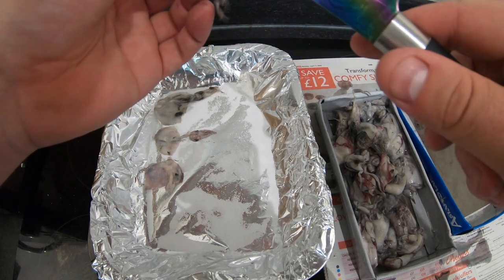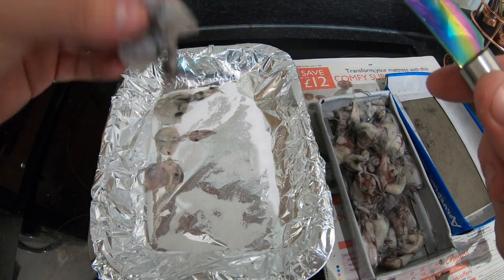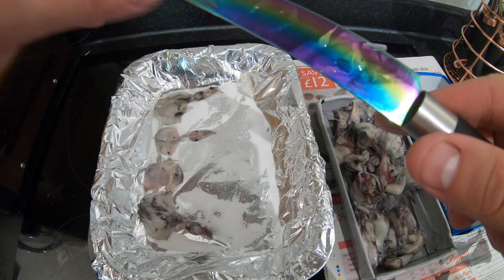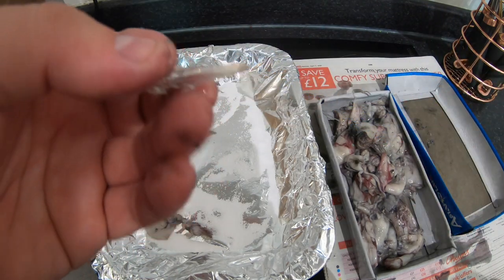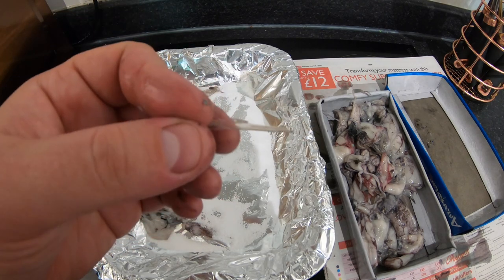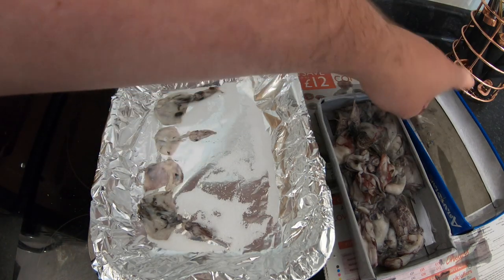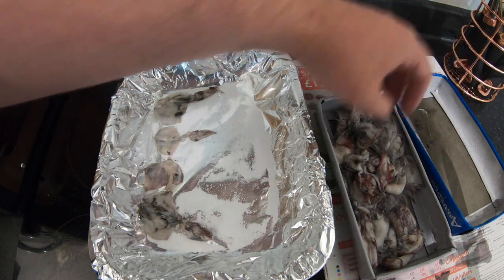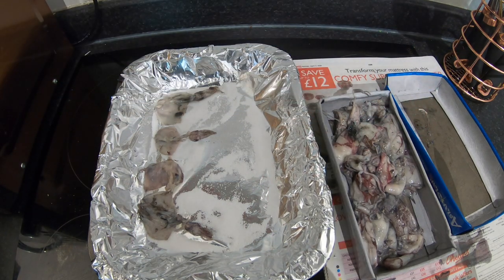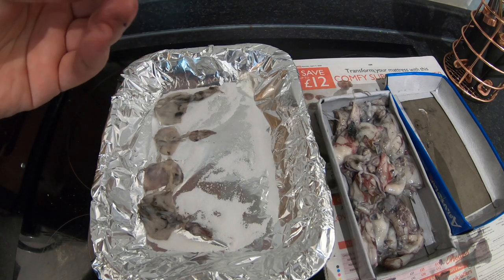It's up to you if you want to take the bones out. For those of you that do or don't know what that is — it's the thin, clear, plastic-like material you get down the back of the squid. Different to a cuttlefish: in a cuttlefish you get a big white calcium bone thing.